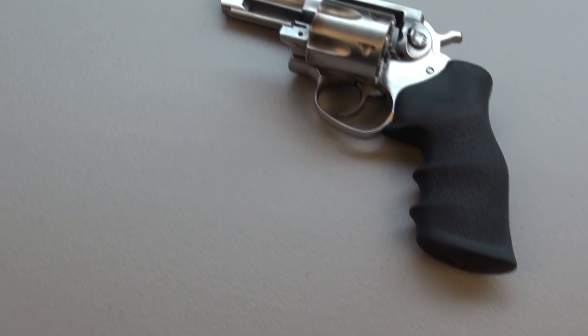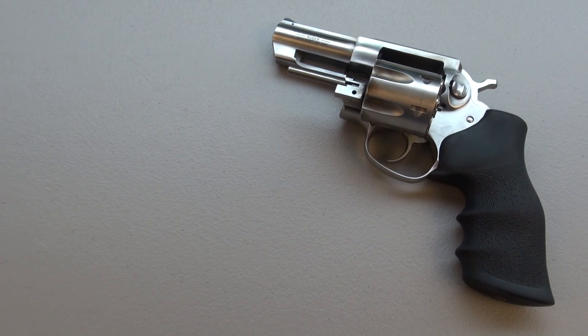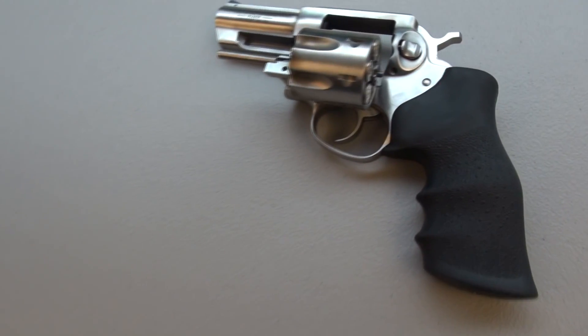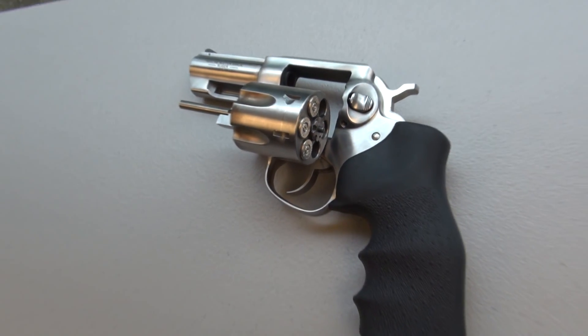We're going to be doing this in the Ruger GP100 with a 3-inch barrel. That's what I was using just a moment ago for those test shots, and you can see the brass from those in the rain.